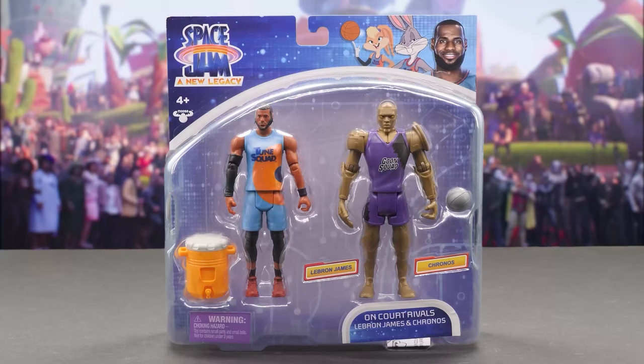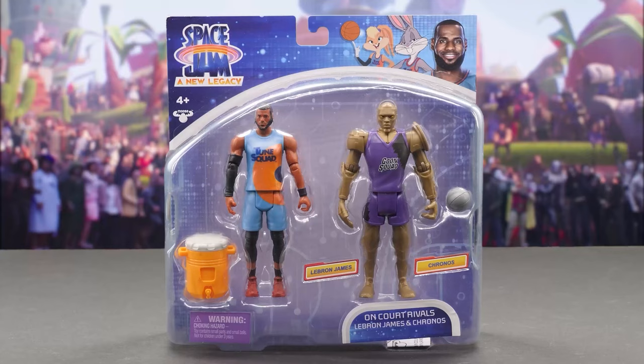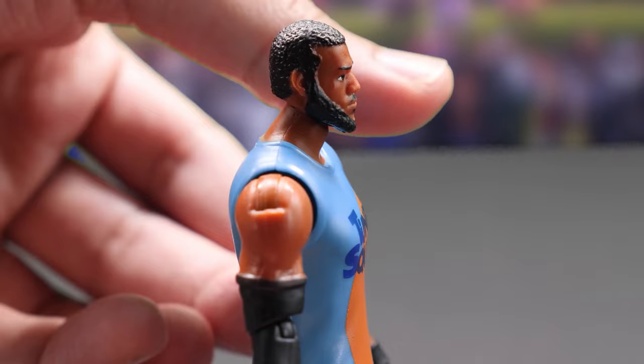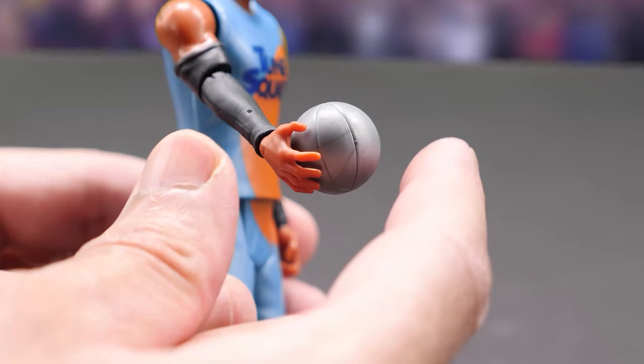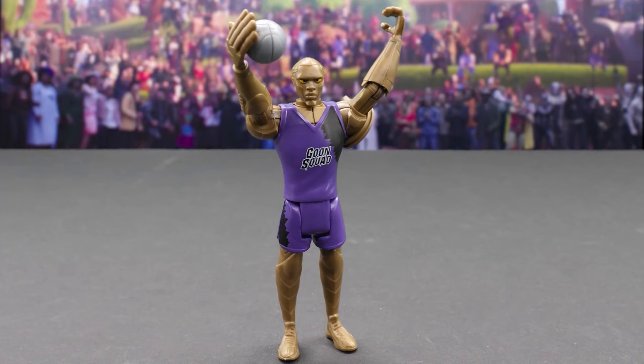The on-court rival two-packs include both a hero and a villain. Here's LeBron James and Kronos. Wearing his Toon Squad uniform, here's LeBron James. He moves his head, shoulders, elbows, and legs and knees. His basketball hand wrist rotates, but not the other.